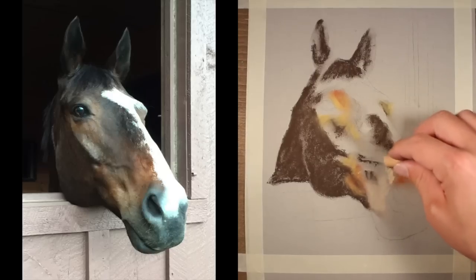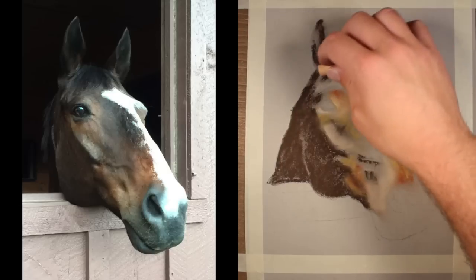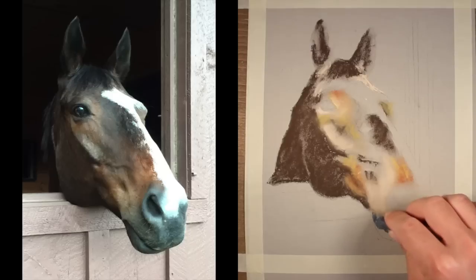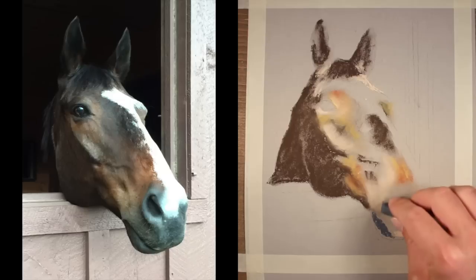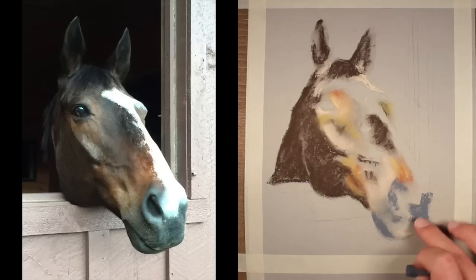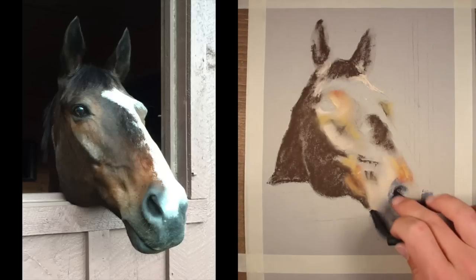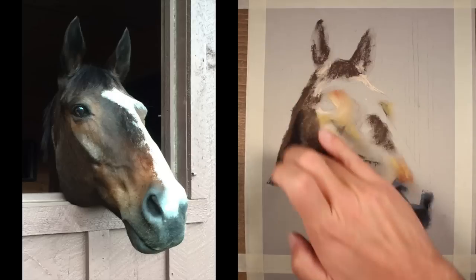Right now we're just worried about getting some of the colors on the surface. Switching over to a lighter cream, we'll continue building up those tones. It should be noted that I'm working on a different surface than I typically would work with pastels on — I'm using a smoother surfaced paper. Typically I'll work with Canson Metance paper, which is a textured pastel paper. It's a heavier paper better suited for accepting multiple applications of pastel. But I did want to try a smoother surface this time and see how things turned out. At the end, I'll evaluate my experience using the smoother paper.